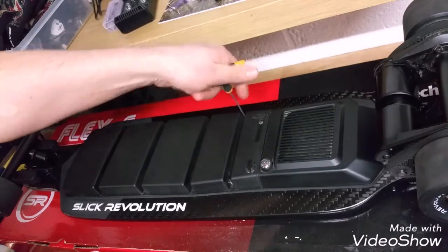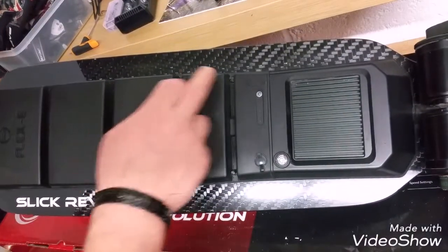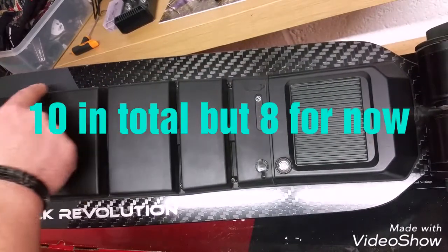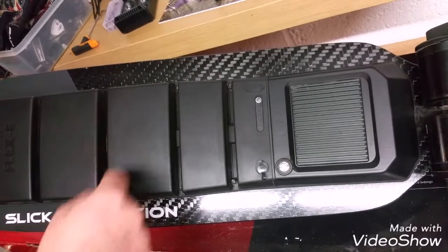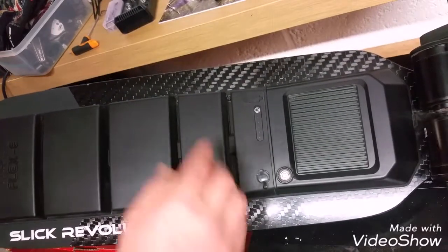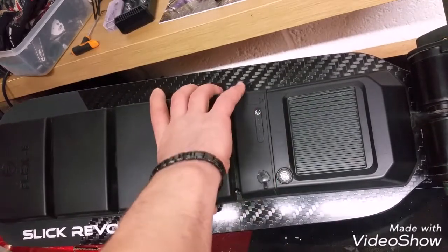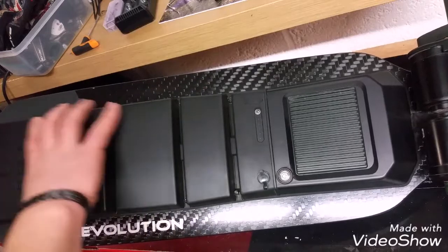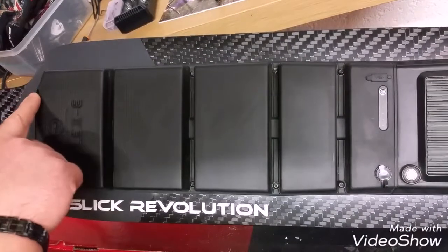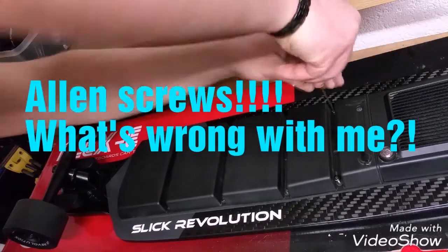What we need to do is remove eight screws right around this battery — one, two, three, four, eight screws. In each line here, with your allen key, we're going to remove those allen bolts and lift out the cover. We may need to take out the ones at the front as well.